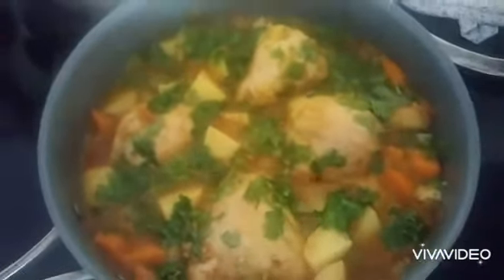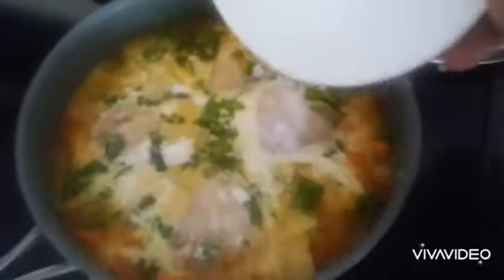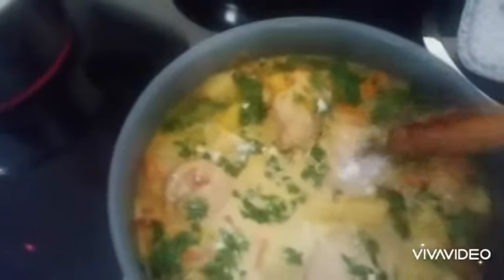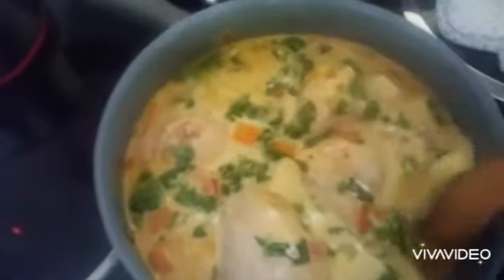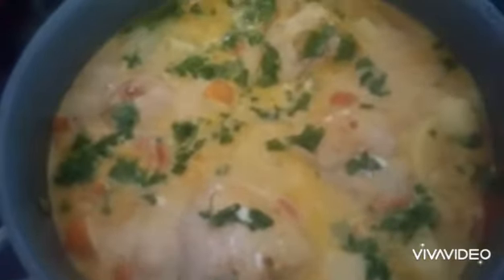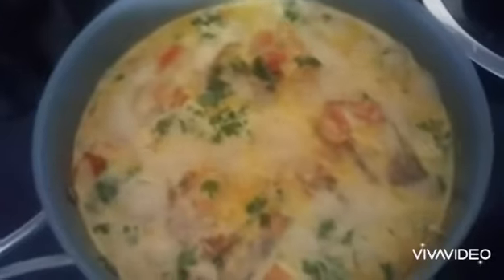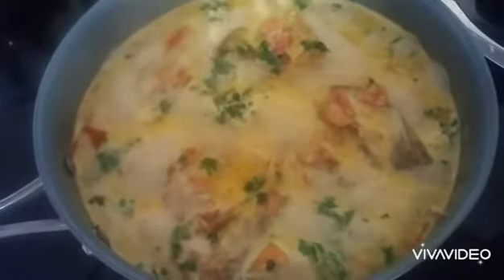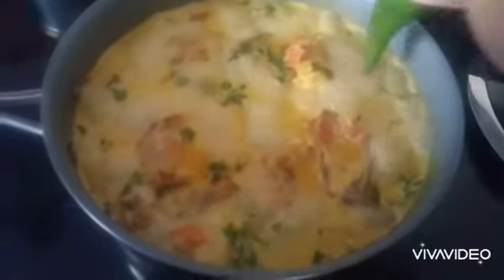And then we go to coconut. Chicken curry. Let's see how it goes. Here's the cereal. Thank you.